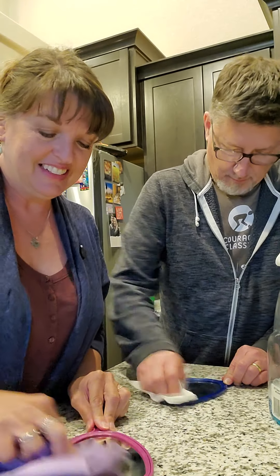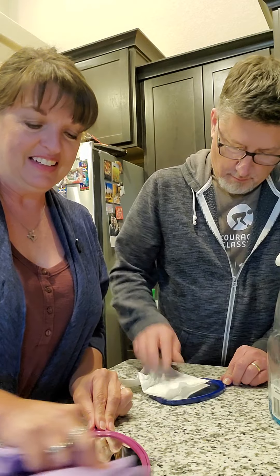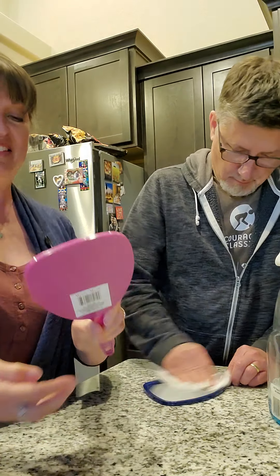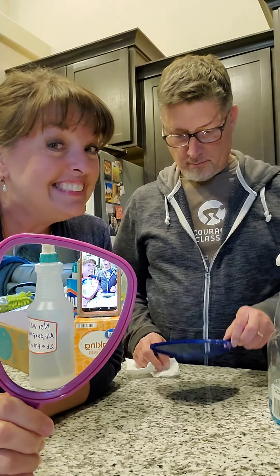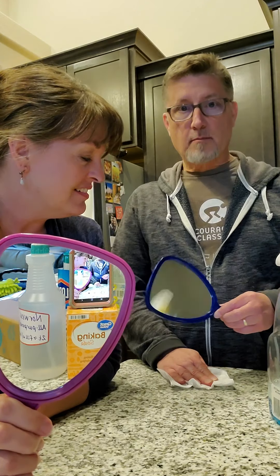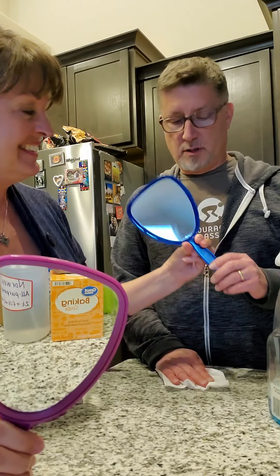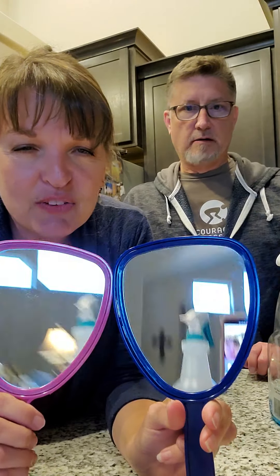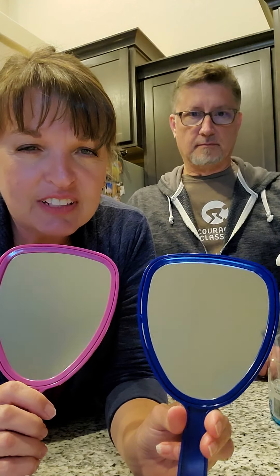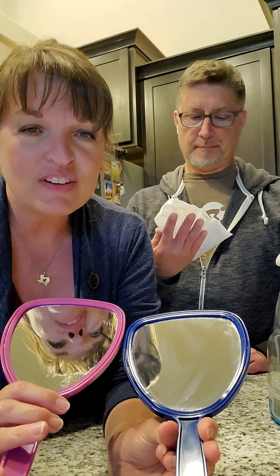Window cloth! It's kind of clean but it's got smudges and oily residue. You can see the difference of how well it takes off stuff — there you go.